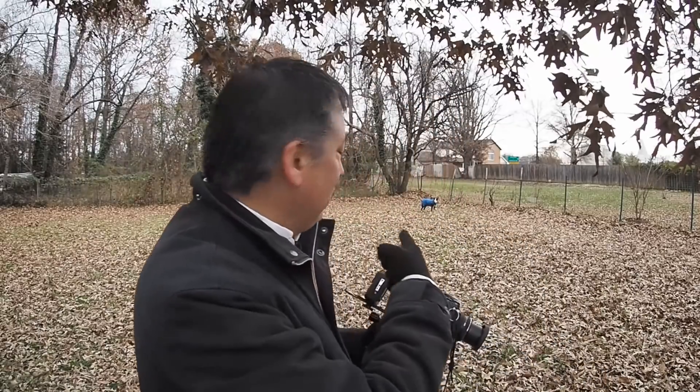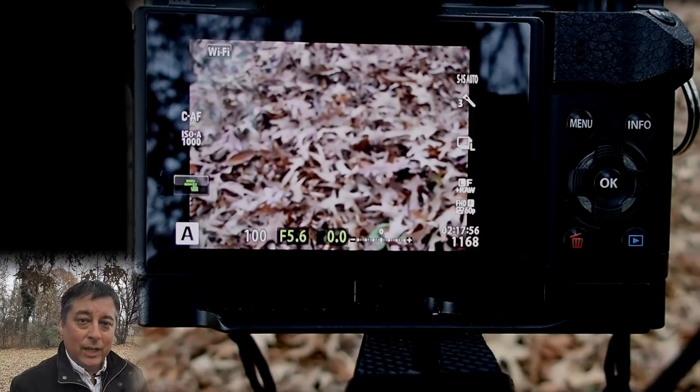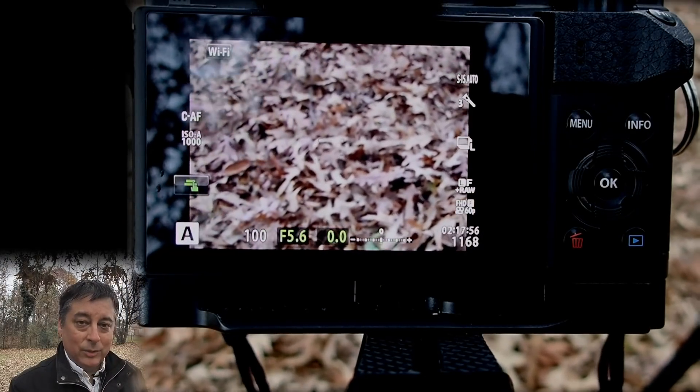I'm going to go through all the settings I use to make the videos, and then we'll do one here in real life. I'll just be taking pictures of my dog Ellie over here — take a few pictures, take a few clips — and then we'll go back into the camera and put them together into a video montage at the end. Let's go into the camera and start changing some settings.